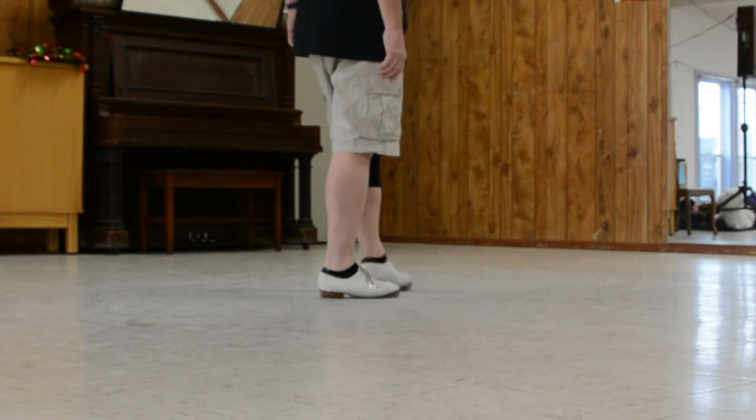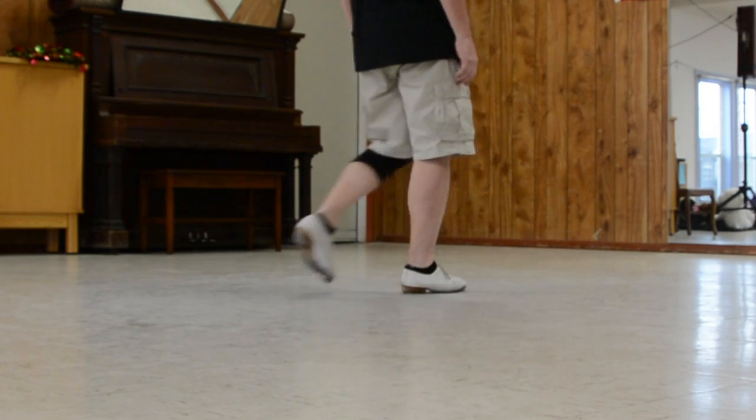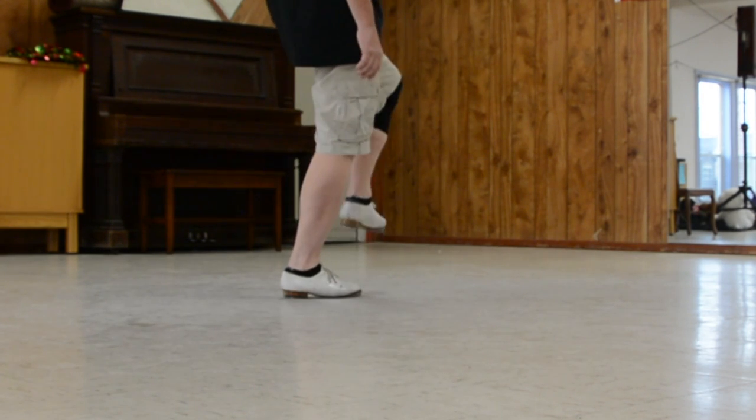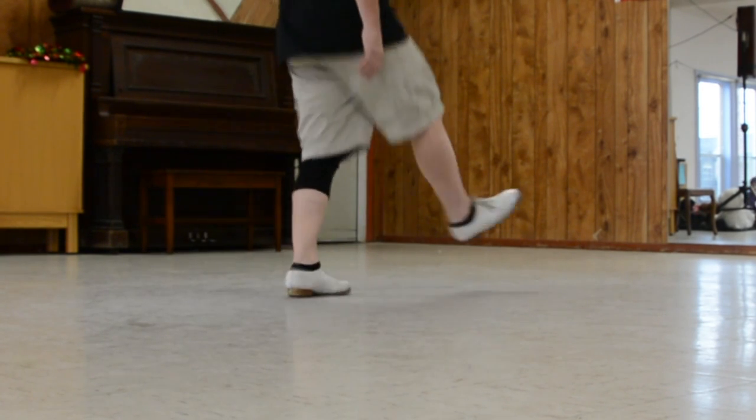Sounds easy, right? So we're going to go hand six, standing at seven and eight. So let's just do that part — rock step. You didn't do the split up for hand five. We're going to go rock, six, double step, drag, step.